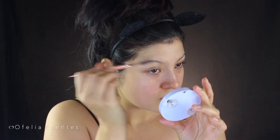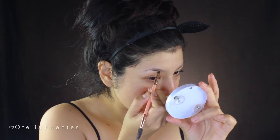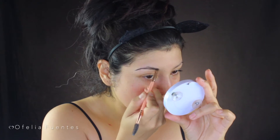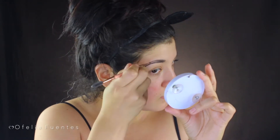Hello everybody, thank you so much for tuning in to another one of my videos. I'm super excited because tomorrow is Halloween — it's one of my favorite times of year. I could not finish the month without posting a Halloween video, so for starters I'm just going to start with my eyebrows.